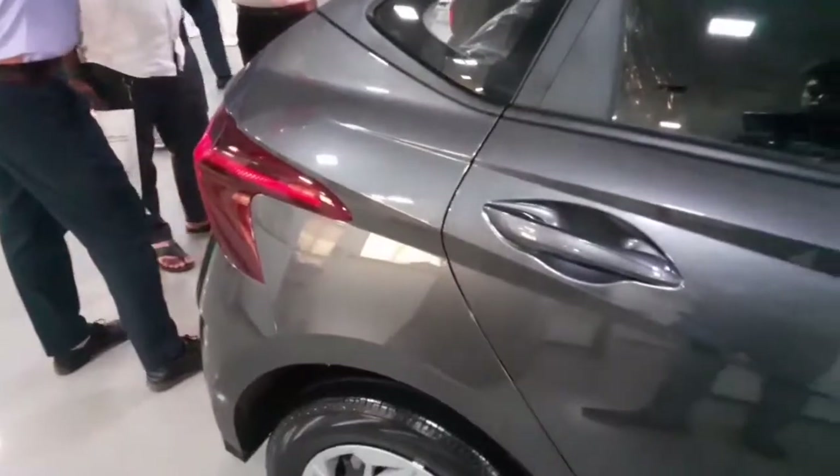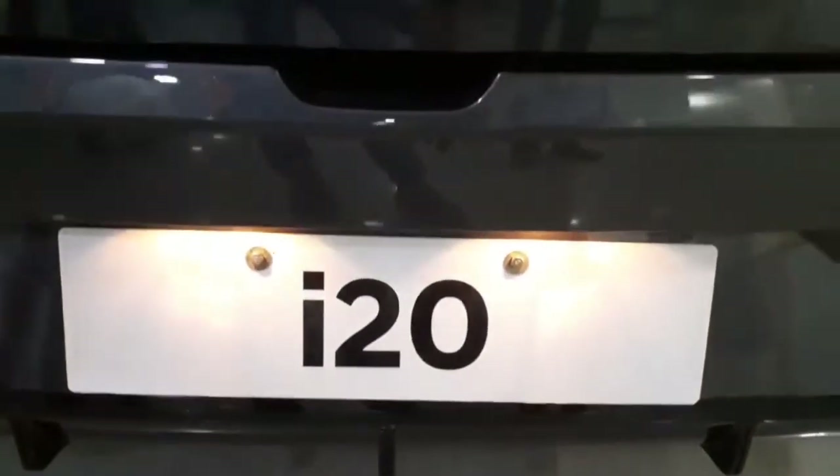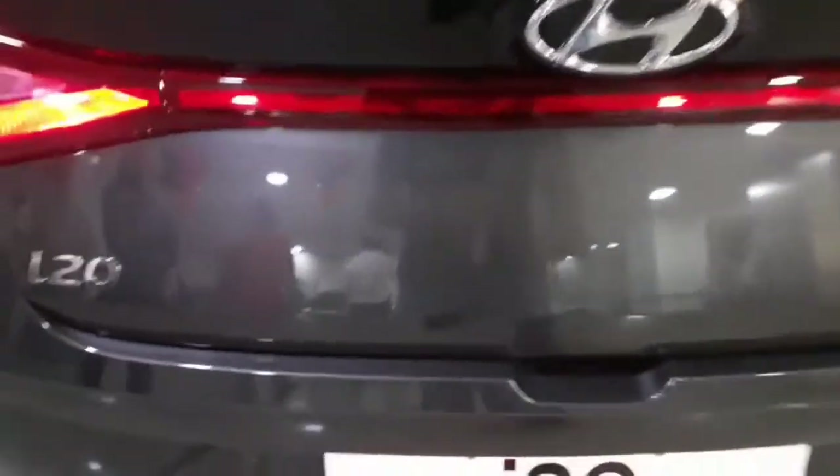Now let's find out the options on the rear end. You get the i20 badging on the tail lights. Talking about the rear end, you get halogen lights instead of LEDs that are provided on higher variants. You get a red strip connecting both the tail lights, which looks beautiful. There's i20 badging and the Hyundai logo. You don't get any rear wiper or defogger; instead you get a high mount stop lamp. You don't get any variant badging — only on the Magna; the rest of the variants you do get it.